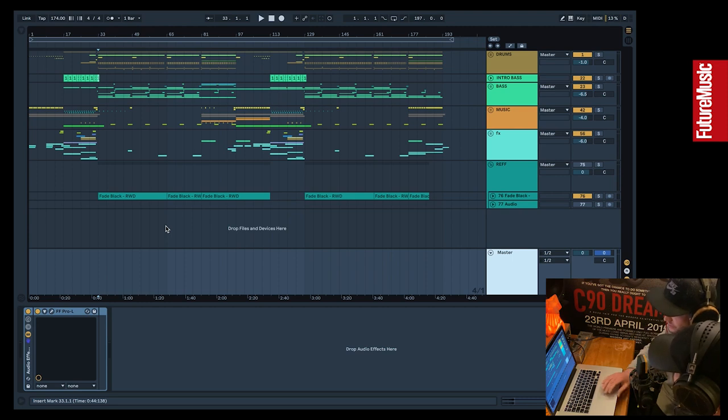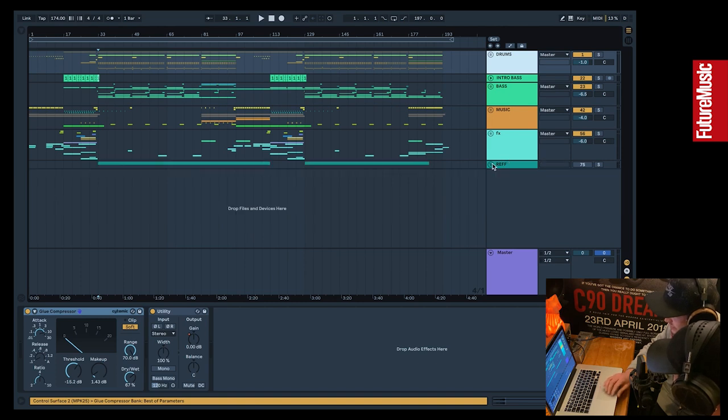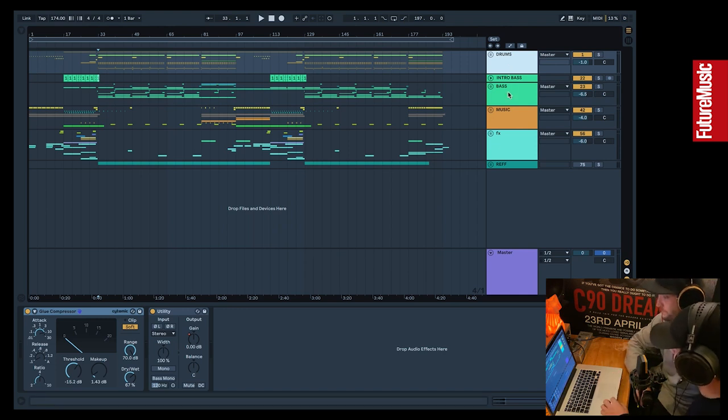It gives us a chance to compare our tune with the reference when it's being limited — a little indication of how the tune will react to limiting at the mastering stage — and we can hear our tune at full level and export it like that for club use as well.